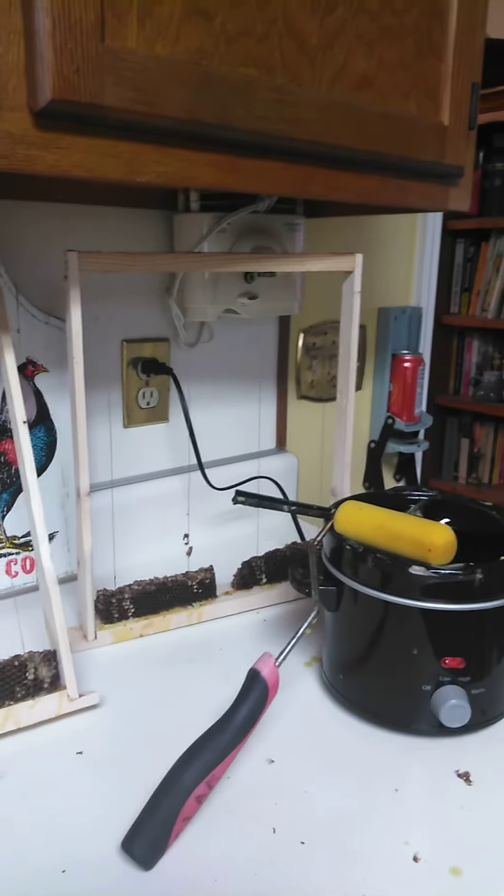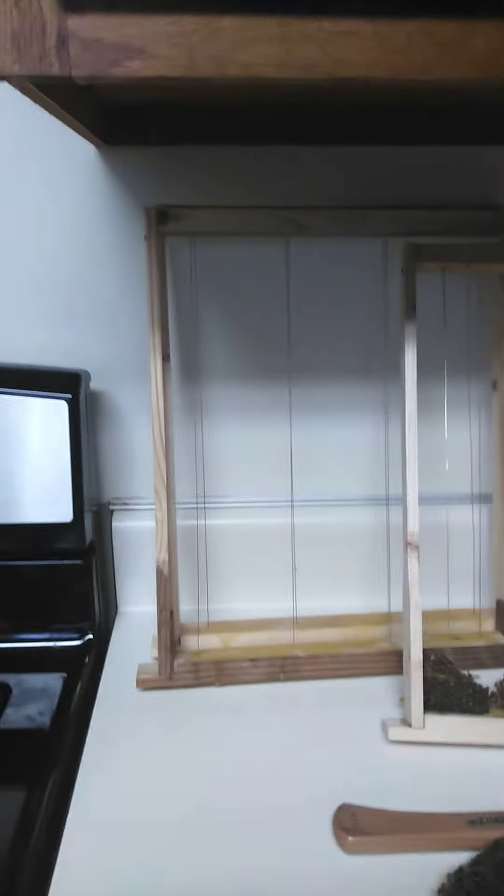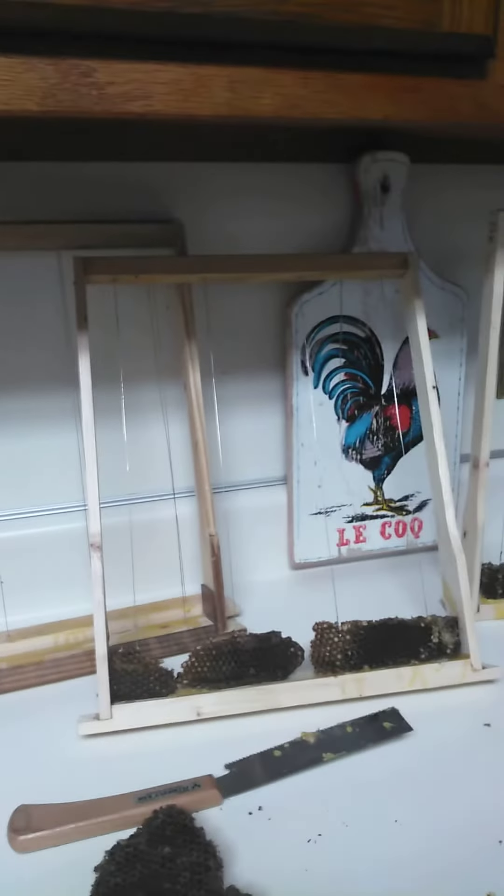Howdy, this is do-it-yourself Joe and I'm just showing you a little do-it-myself here. I don't know if it's going to be any good or not, but what I'm doing is I'm trying to prepare these swarm traps that I made, or bait hives, whatever you call them.